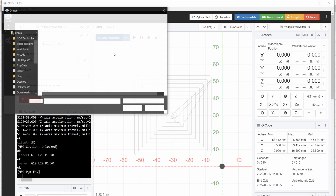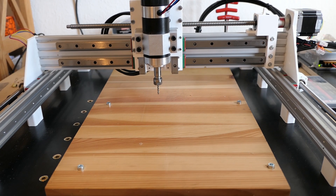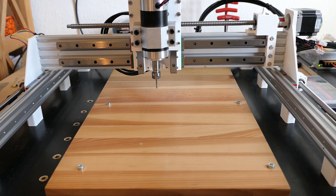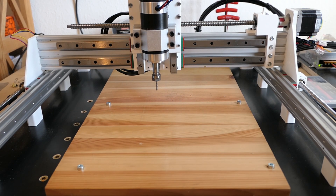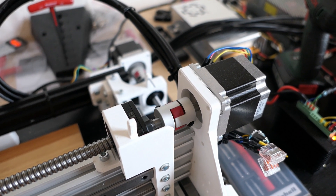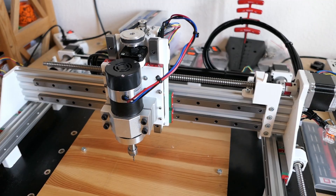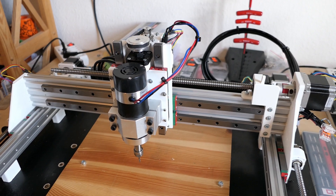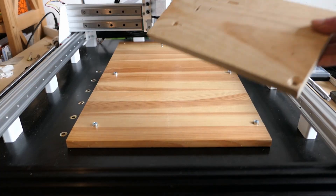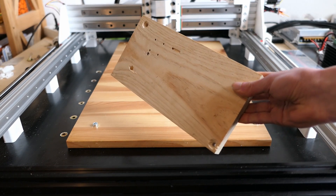Now I can finally upload the G-code and move the machine. I started with a dry run, just to make sure it was behaving as I expected. As a material, I used this piece of wood, which I also used in the last part for calibrations.